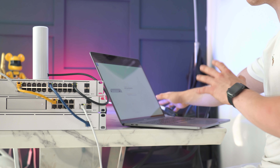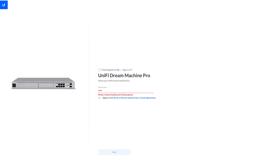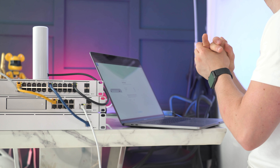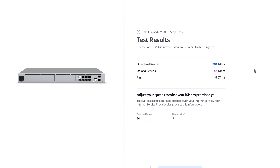Via this cable here, I've plugged my laptop into this network and it's asking me to configure all of this. I'm going to give the UDM a name — UDM Pro — and then sign into my Ubiquiti account so I can access all of this stuff from the cloud. That means I've got access to my router, switches, absolutely everything to do with Ubiquiti, no matter where I am in the world with an internet connection.